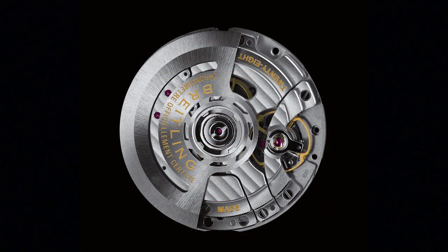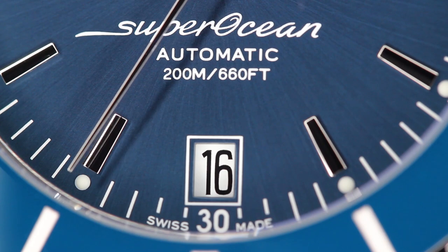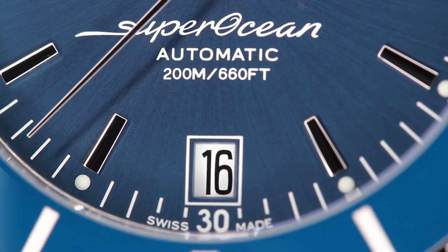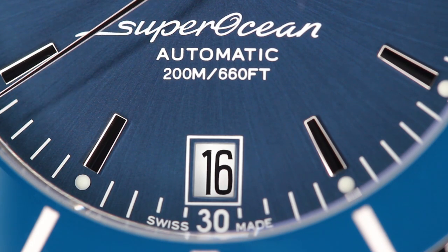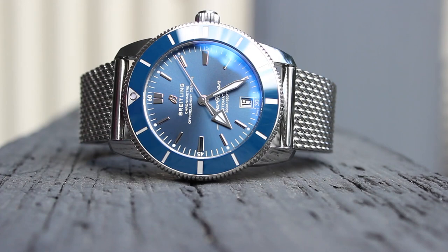This watch sports the Breitling B20 movement, which is based off of the Tudor MT5612 movement. The movement has an impressive power reserve of 70 hours, so if you let it sit in a watch box over the weekend, the watch should still be telling time when you return to it on Monday. Date windows on watches are quite polarizing amongst watch enthusiasts as they can ruin the symmetrical look. Well, this watch has a date window at the 6 o'clock position, which makes the watch vertically symmetrical, thus making it aesthetically pleasing to the eye.